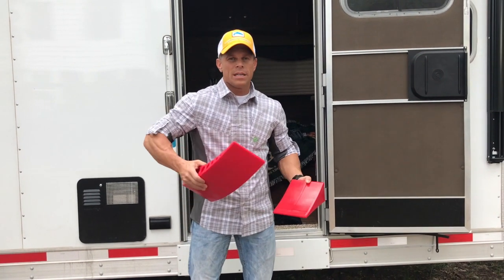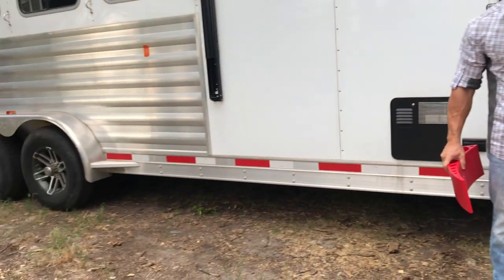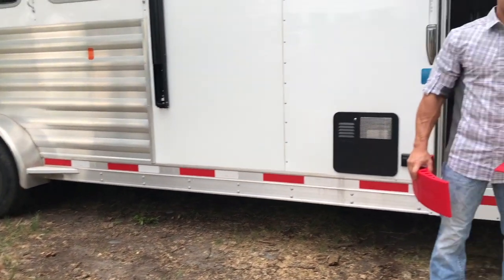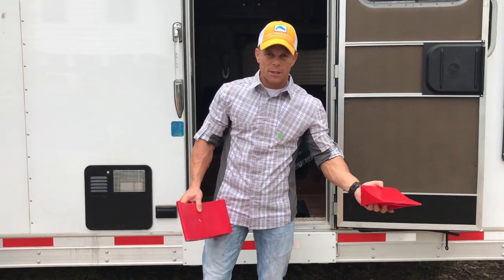So what you do is, you have one of these for each one of your tires. If it's a tandem axle like this one, then you need two of them. If it's a single axle, you'd need one. If it's a triple axle, you'd need three. Put them on the side that's low.